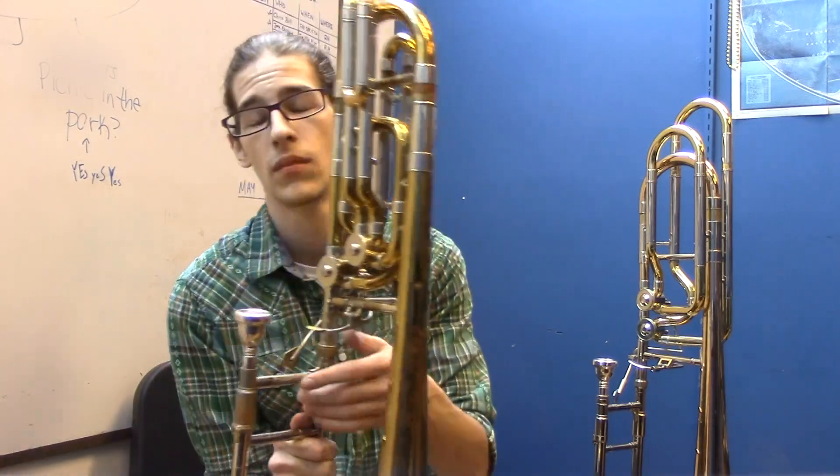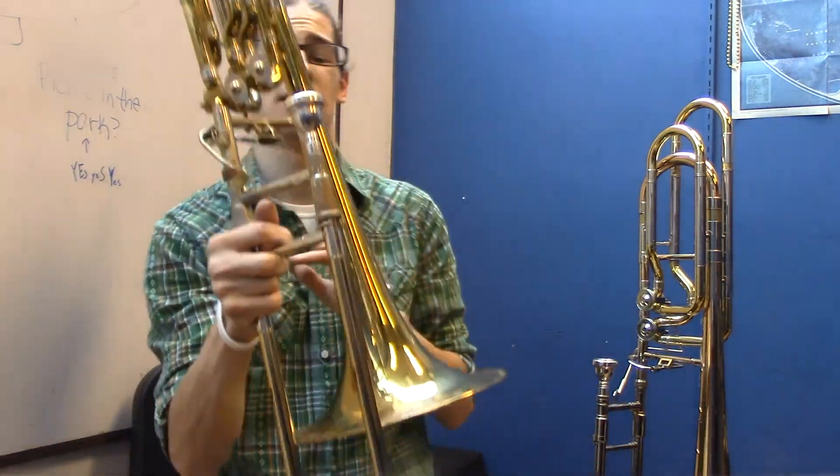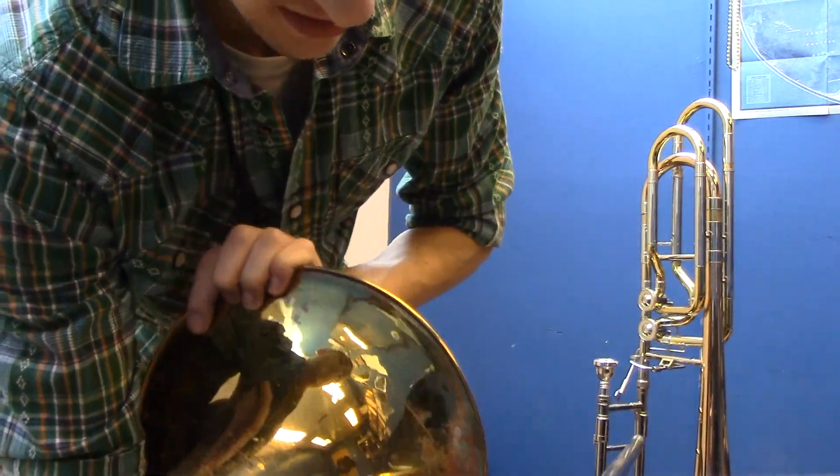It's a Bach 50 BL, and it's very old. You might be able to see here, it's even got some pretty bad rust on the bell.